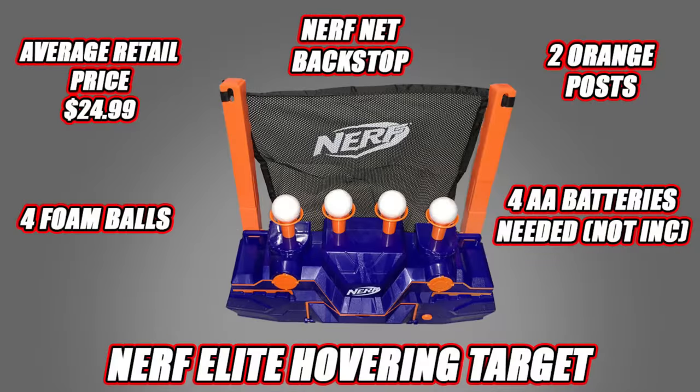The Nerf hovering target comes with everything you see here and average retails for $24.99. You get four foam balls, a Nerf net backstop, two orange posts, and it does require four AA batteries, which are not included.